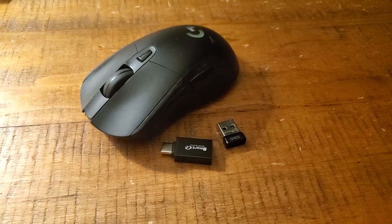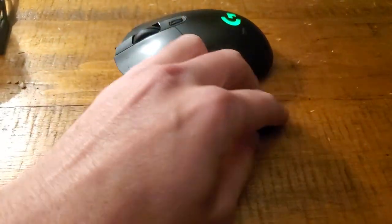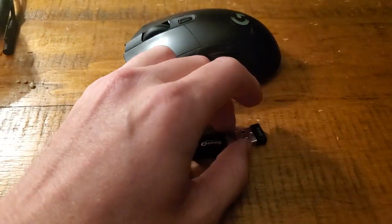Hello, this is your one-minute tech tip for USB dongle issues. You have this problem where your mouse is a couple years old and then the dongle starts getting disconnected over and over. No matter how many times you plug it in, it keeps getting disconnected.